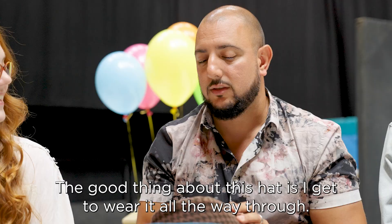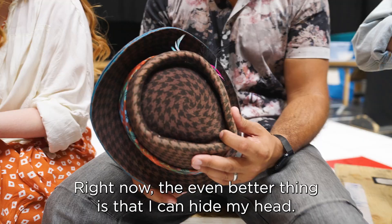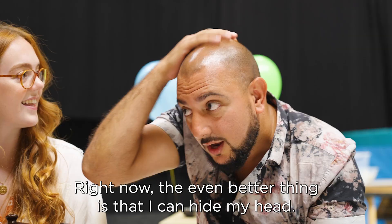Here is my hat. The good thing about this hat is I get to wear it all the way through. Right now the even better thing is that I can hide my head.